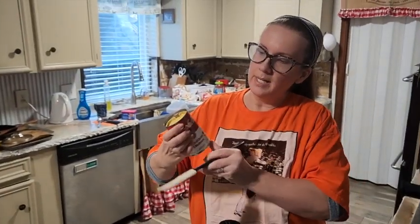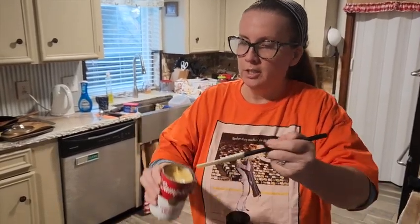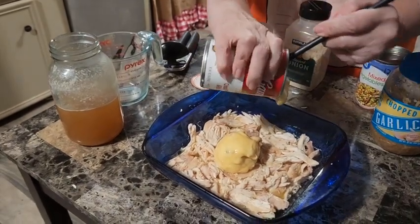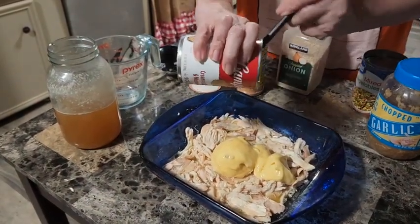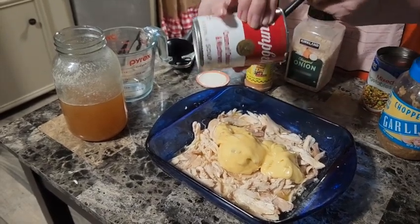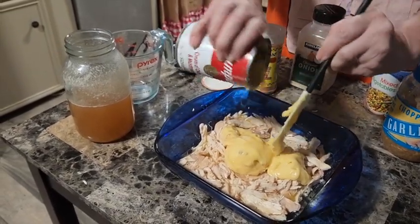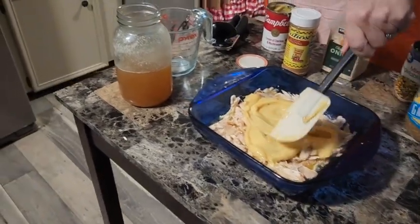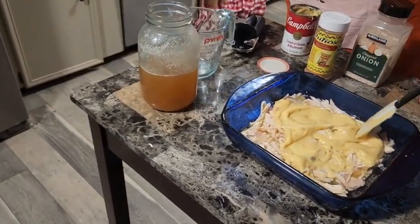Next you're gonna take a can of cream of whatever you want to use - I'm using cream of chicken and mushroom - and just dollop this over the top. It's kind of like a layered pot pie. Just give it a good mix; whether you layer it or mix it all together, it really doesn't matter.